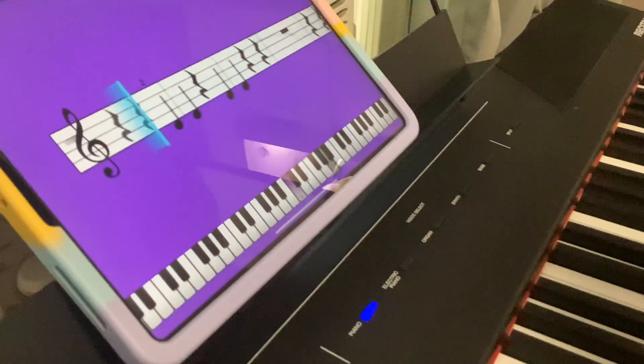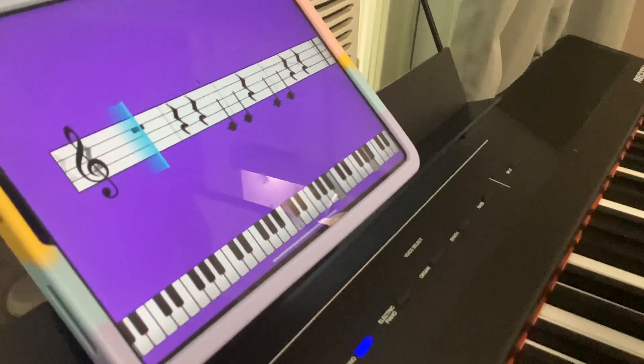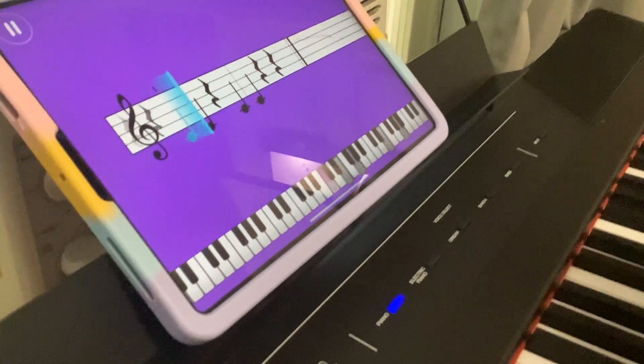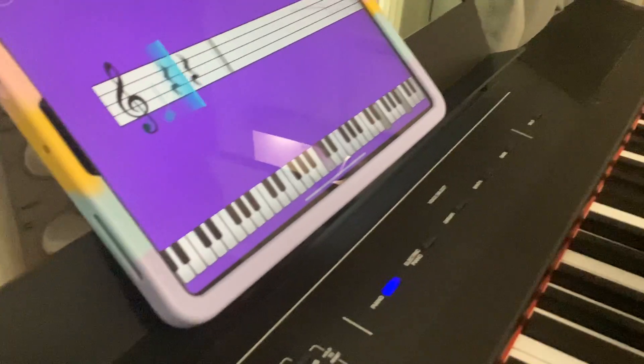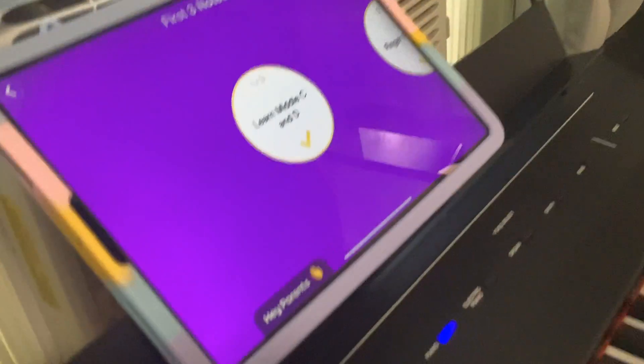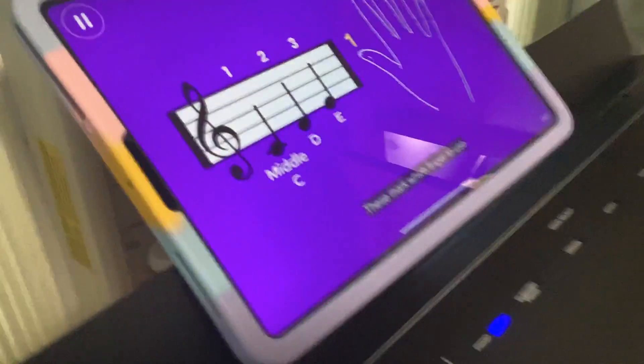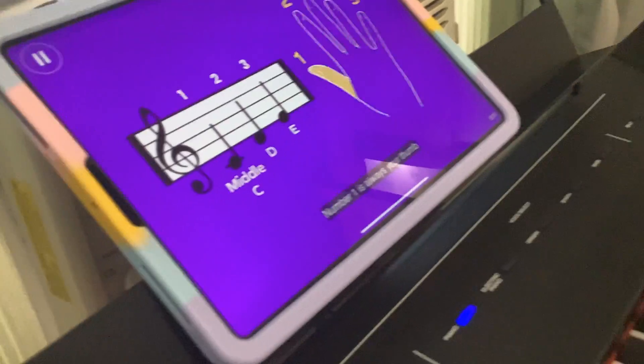Why are you doing this? You did it! Now I have to do E. Please notice these numbers here — these mark which finger to use. Number one is always your thumb, and five is your pinky.